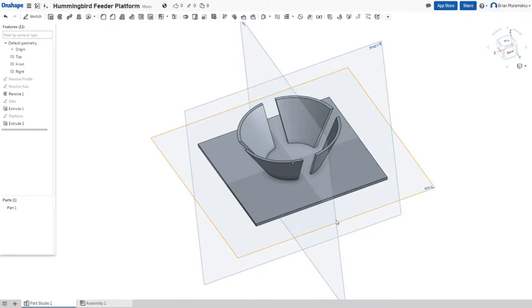Onshape has a different way of working. You create sketches, apply modifiers to them, and then combine those modifier parts to put them together. So let's start at the beginning.